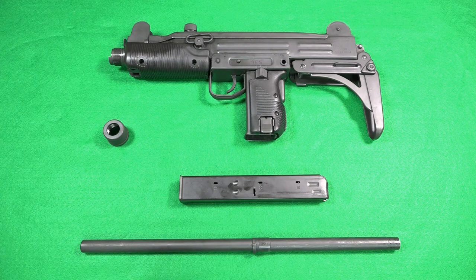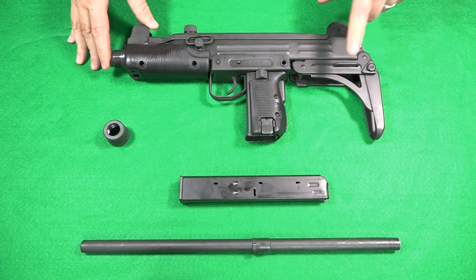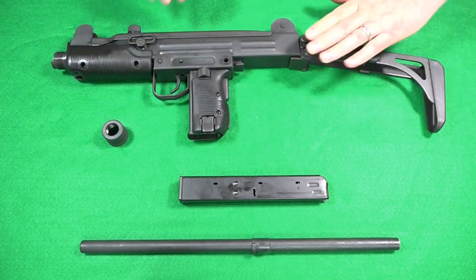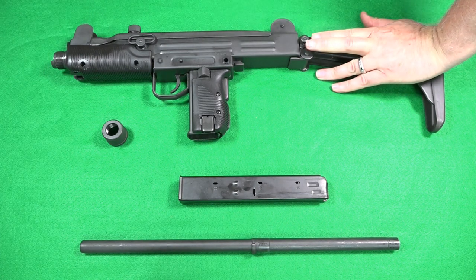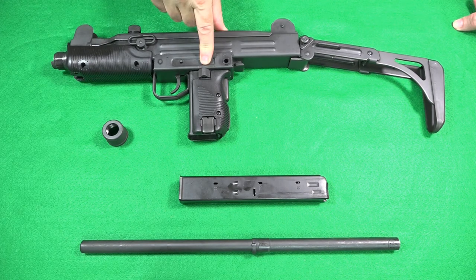Taking a close look at the fit and finish of this Uzi, it is apparent that this is a high-quality firearm. This model features a working folding stock, but had it no stock at all and a shorter barrel, it would be considered a pistol — otherwise all the working parts are exactly the same. It's a very modular setup and also very ergonomic; operating it is quite intuitive.